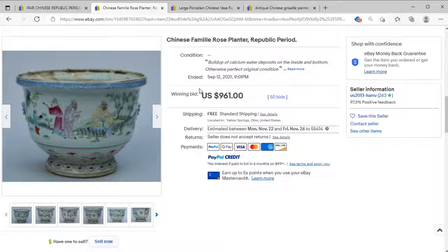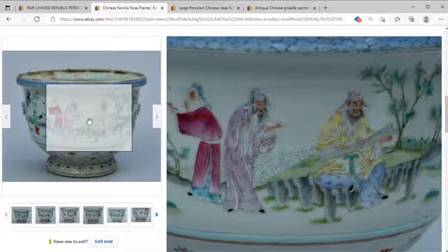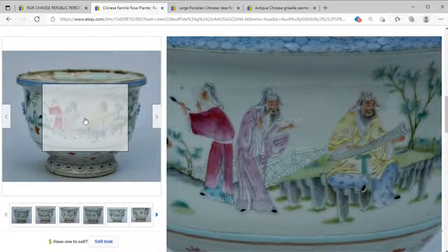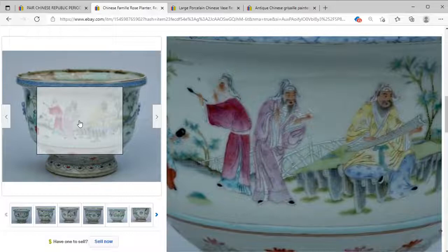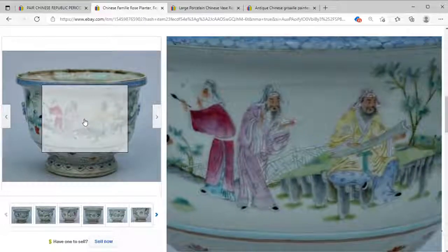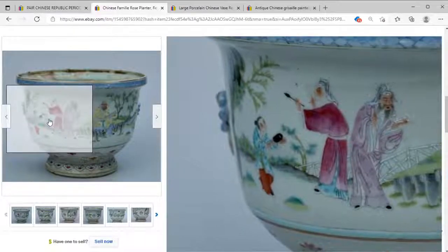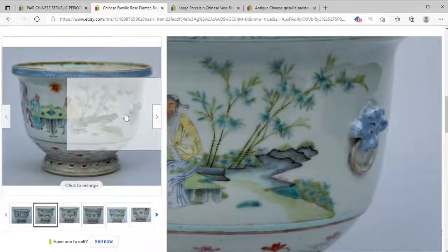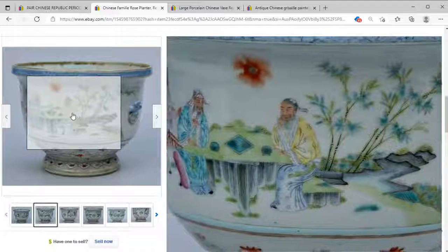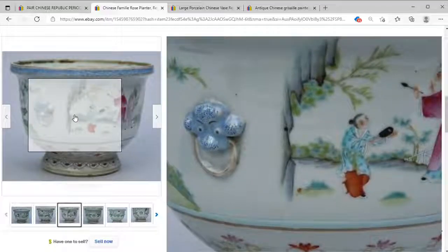Moving on to our second item, we have this famille rose planter purported to be Republic period — 961 dollars with 50 bids, quite a nice result. We have some great scholar scenes: someone playing what appears to be the guzheng, someone reading or reciting poetry, a painter, and then someone with a cup. On the other side there's a nice little handle, and two people playing what I assume is go.